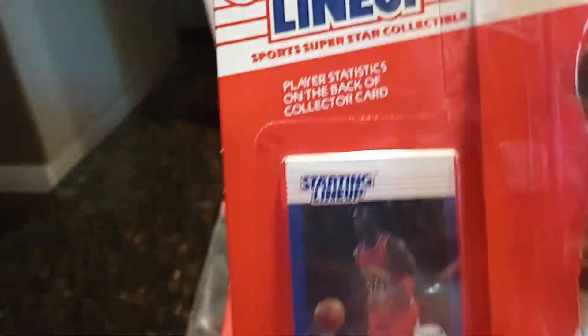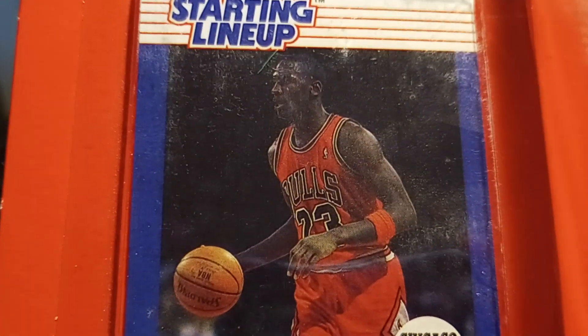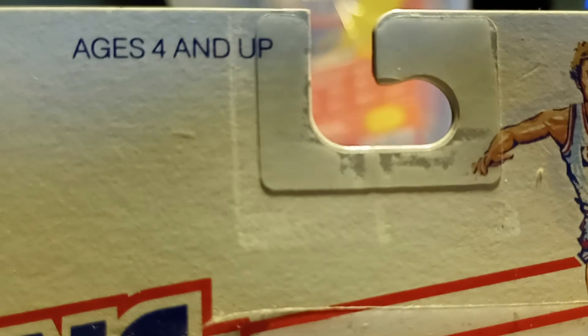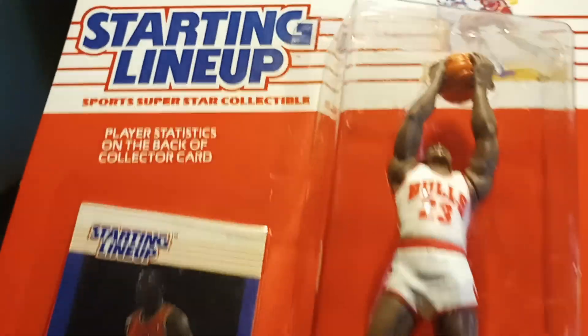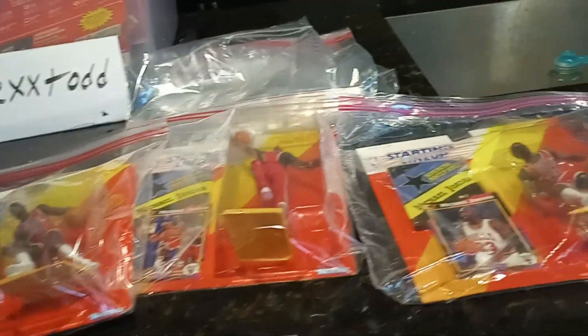Pulling out another one — this one looks pretty good. The centering is about 55/45, no yellowing, a little ding right there, and some slight shaving on the label. Other than that it looks pretty good. The back looks pretty clean with a small issue. This piece is nicer than the other three — I'd probably price it at about $70 to $75.